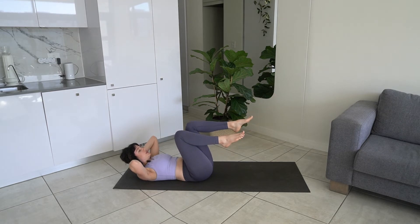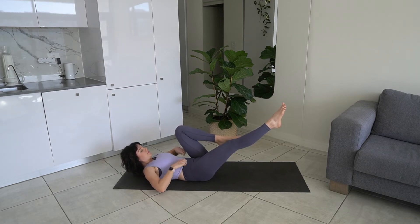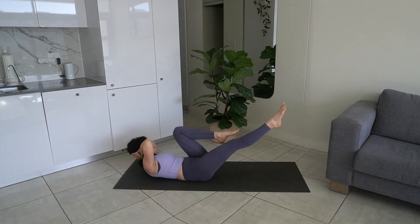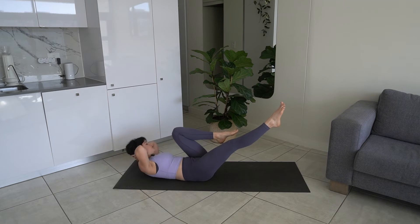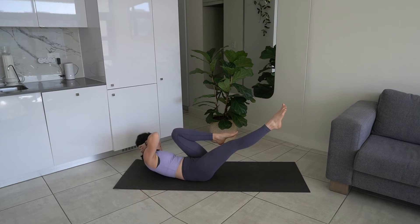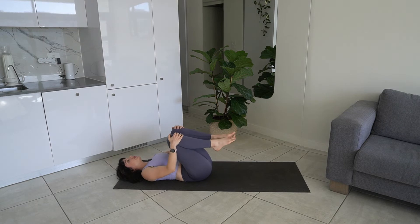We're going to do that on the other side. Extend the right leg, bring the left leg in towards our chest, hands behind head. We're going to twist opposite elbow to opposite knee — think of lifting up and over. Ten reps. Relax back down, hug your knees in towards your chest.